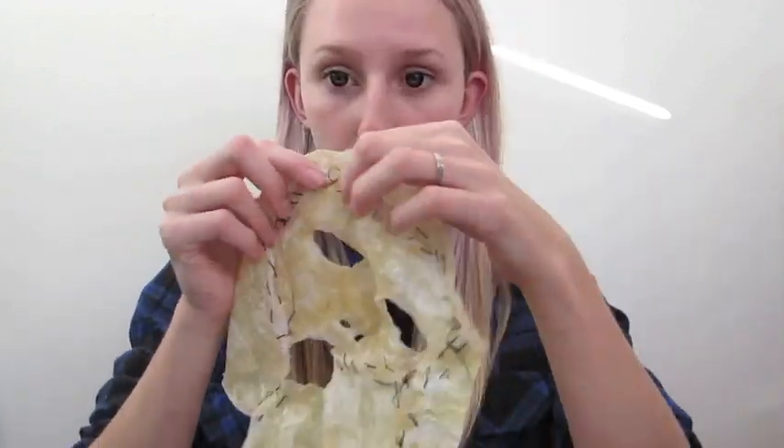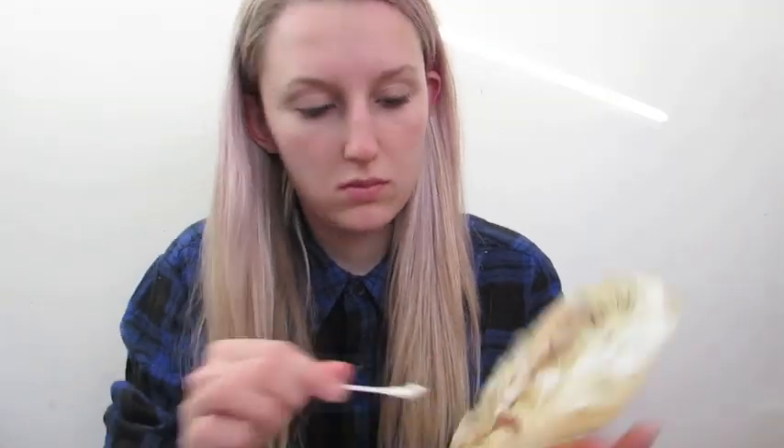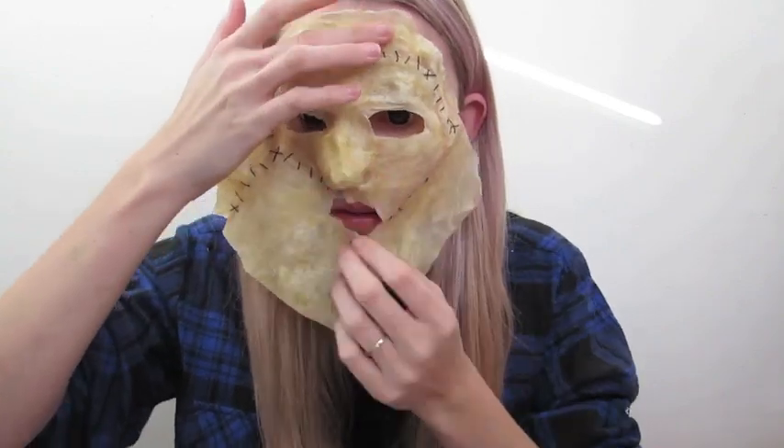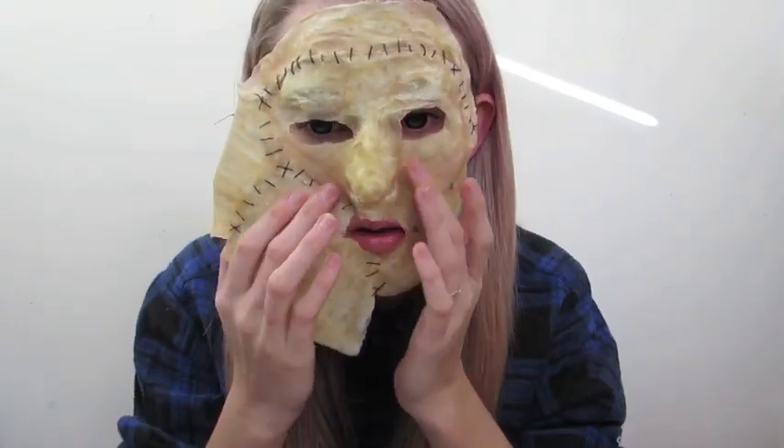Now it's time to place the prosthetic on our face. I used liquid latex to adhere it, but you can use spirit gum if you like. It's very important to apply a thin layer on the inside of the mask and also a thin layer on your face to ensure it's not going to come off. When sticking the mask down, you don't want the outsides to be fully stuck down — you want the edges to be curled up a little bit around the sides to make it look a lot more realistic.